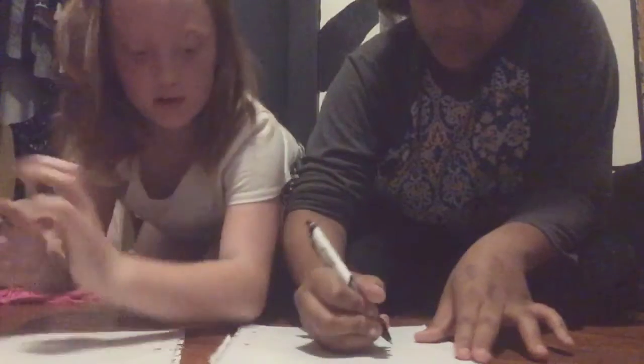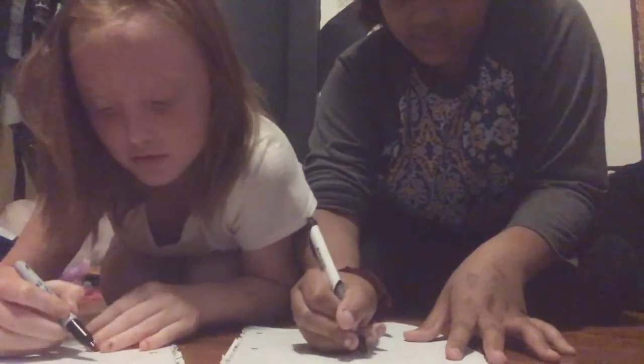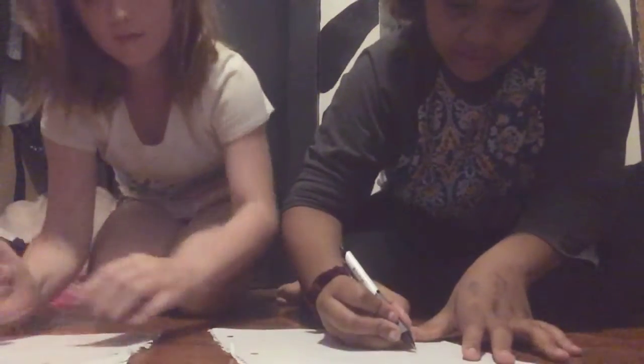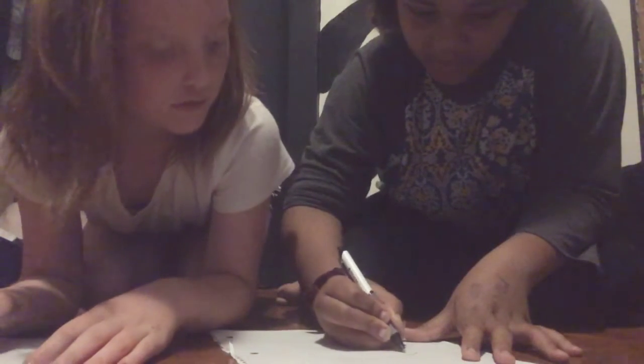First you're going to start off with like an upside-down smiley face shape — like a smiley face upside down. Then you're going to come down and then kind of curve at the bottom but make a straight line.